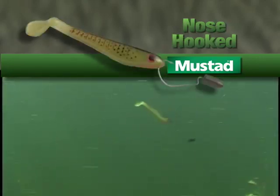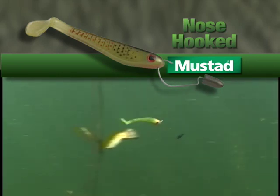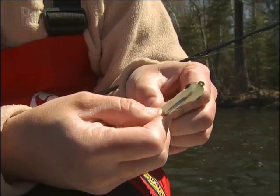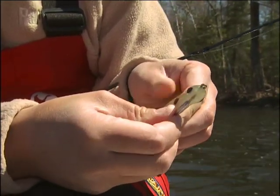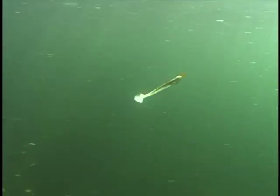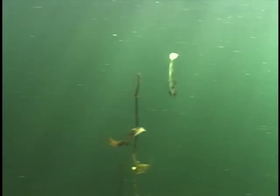Swim baits can also be Texas rigged for dropping in and around weed and wood cover. Some anglers fish smaller baits with a bullet weight and exposed hook, which is surprisingly weedless and increases hooking percentages. No matter which rigging system you employ, take the time to carefully center the hook or hooks so the bait tracks straight, and use enough weight so the tail vibrates as it falls.